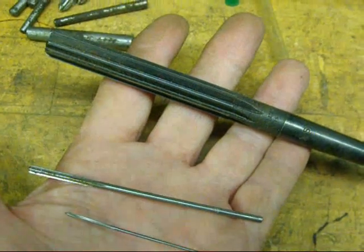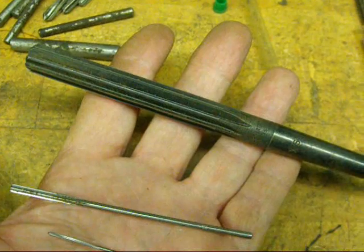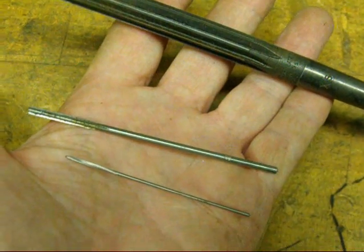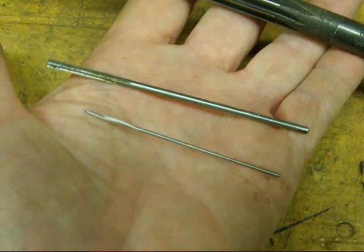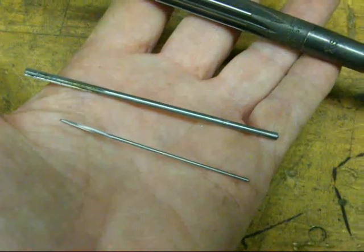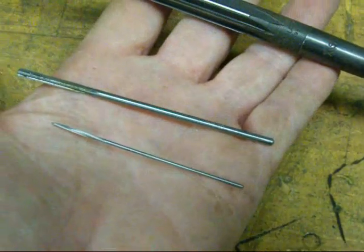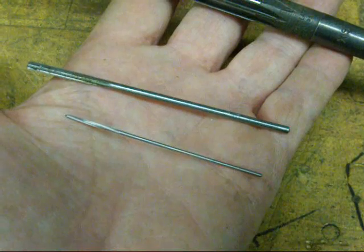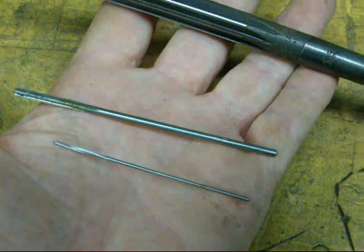In my hand I have a couple of reamers. The big black one is a nine-sixteenths, but they come in very small sizes as well, as evidenced by these two smaller ones. The real little one there is about a three thirty-seconds, but they come even much smaller than that. So you can get reamers in just about any size imaginable.